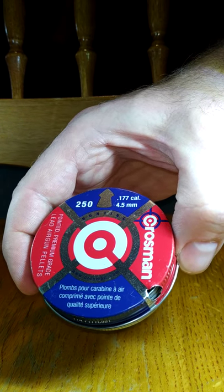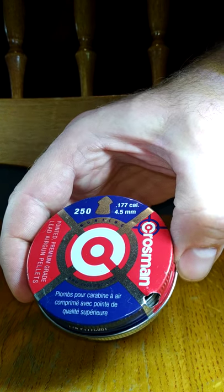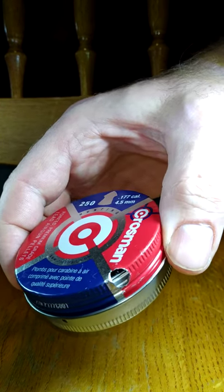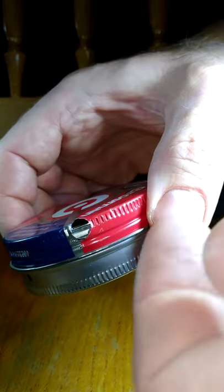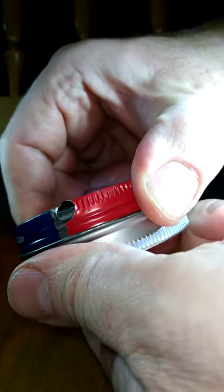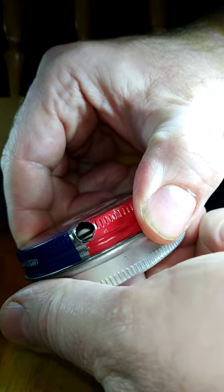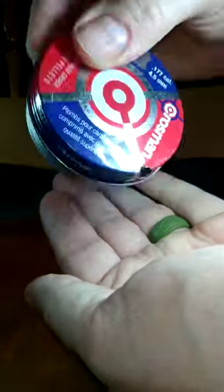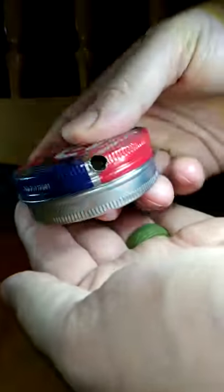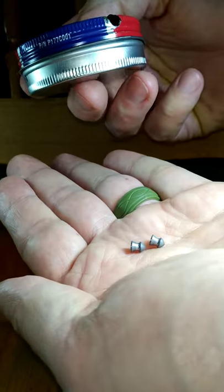This is an idea to improve your pellet tin so your pellets don't fall out. I drilled a quarter inch hole with a drill bit in the lid, and then I took a tin snips and cut a little V out so I could turn the lid to that spot to get a pellet out.